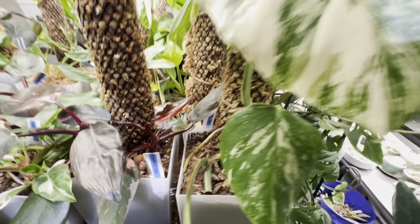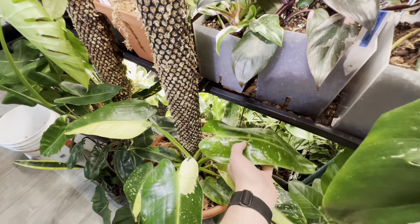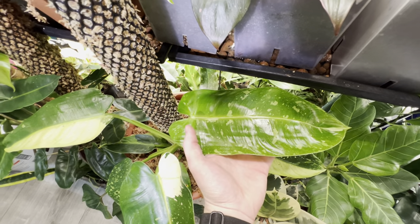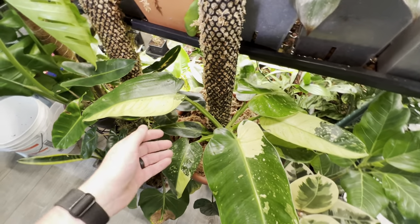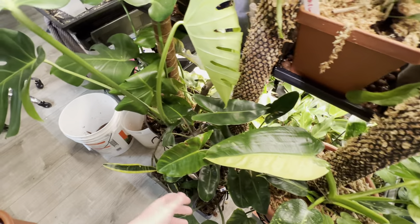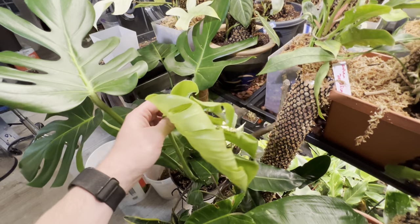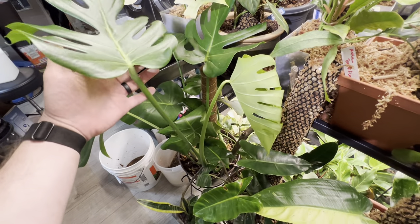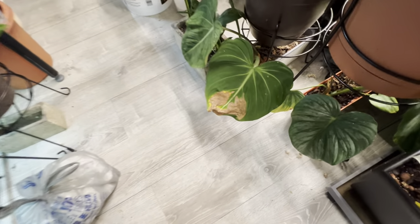They're growing out some nice aerial roots. My Jose down here just opened up this new leaf — look at that thing, it's crazy. This plant has grown crazy fast and he has a moss pole. And this monstera, the standard green, I'm working on playing with.